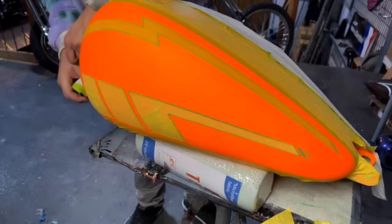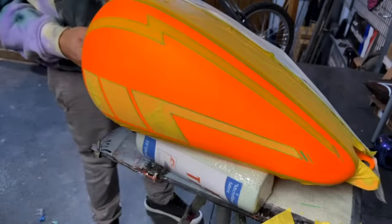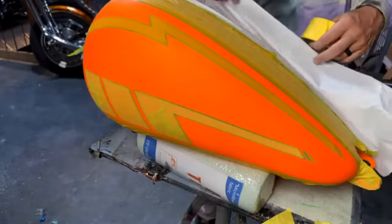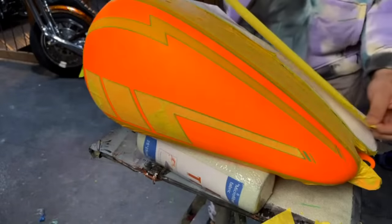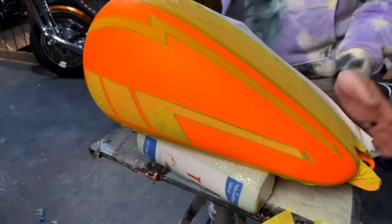Are you going to Daytona Bike Week? No, but this bike will be there though. Yeah, this bike has some special parts — the bags I guess are special. But yeah, this bike will be there — you won't miss this one, you'll know when you see it.